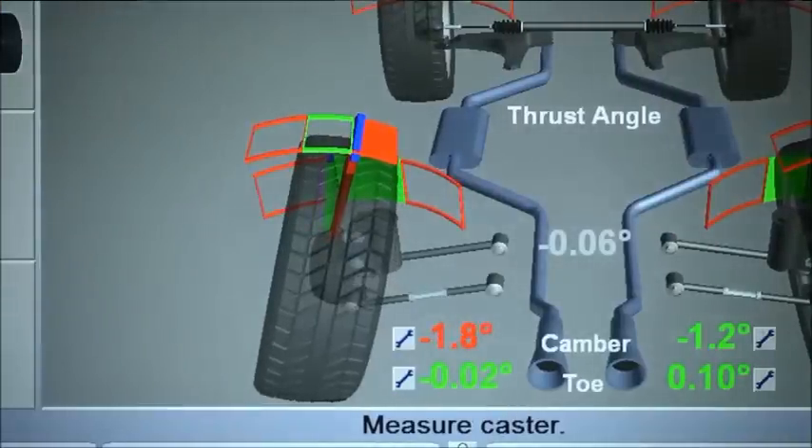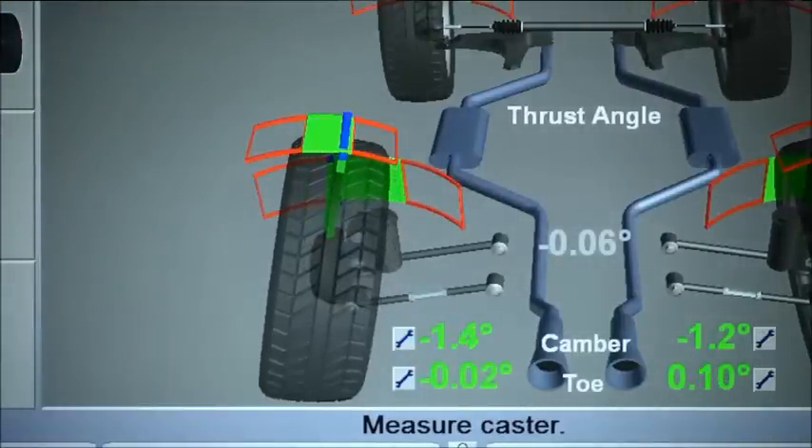Replacing the existing factory bushing with the proper offset is the only way to correct caster and camber on these vehicles.